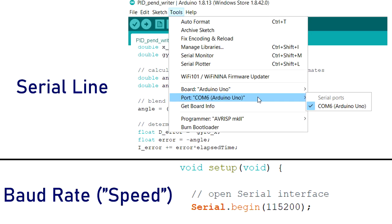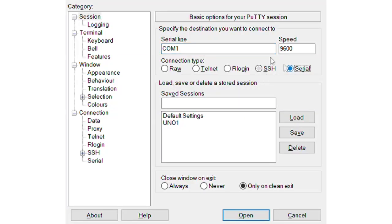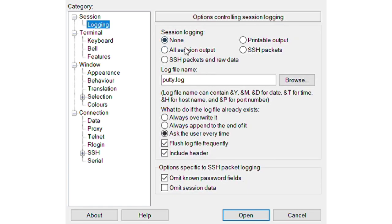Unfortunately, it is not easy to save data from the Arduino IDE serial monitor, but it is easy to do so through other serial monitors like PUTTI. All you need to know is the serial line your Arduino is on, which can easily be found through the Arduino IDE's menus, and the baud rate, or speed data is being sent at, which should be written in the setup function of your code. Once you've downloaded PUTTI, switch to a serial port, add in the serial line and baud rate, then switch over to the logging tab to make sure you're saving your data.